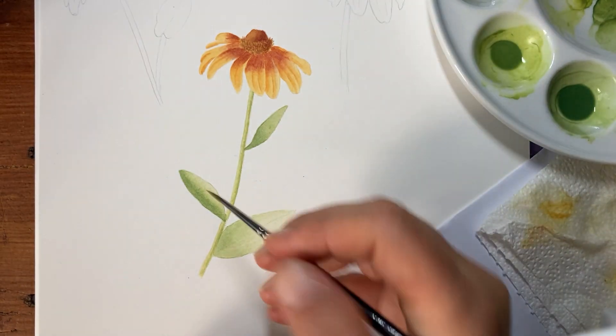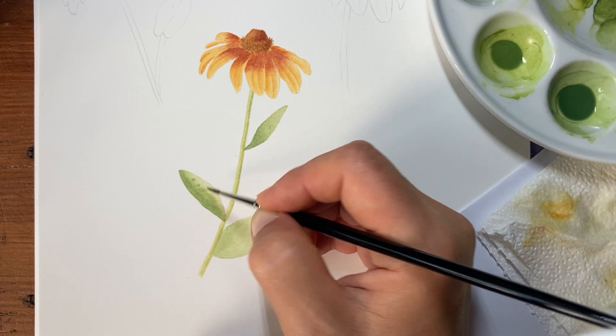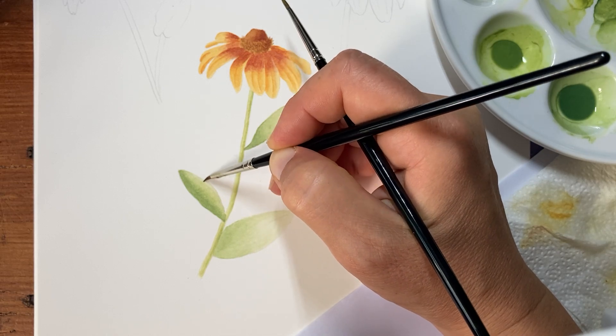It's the same here — I feel this side is too light, so I'm going to drop in a little bit of paint and just spread it with a damp brush.